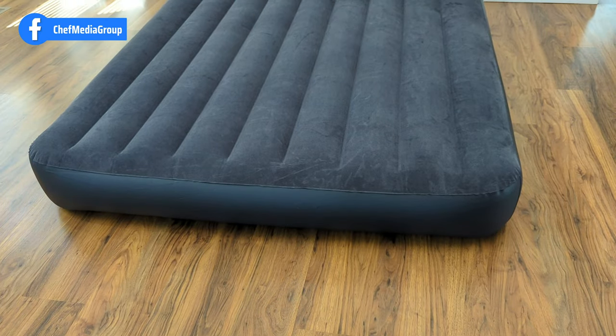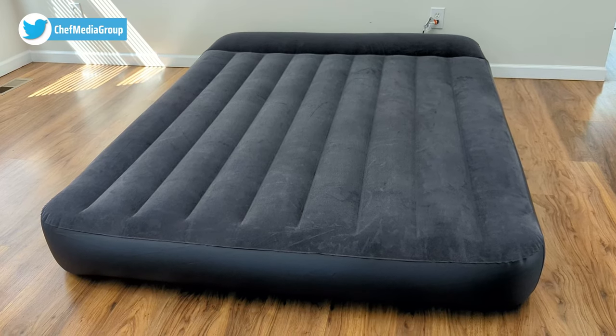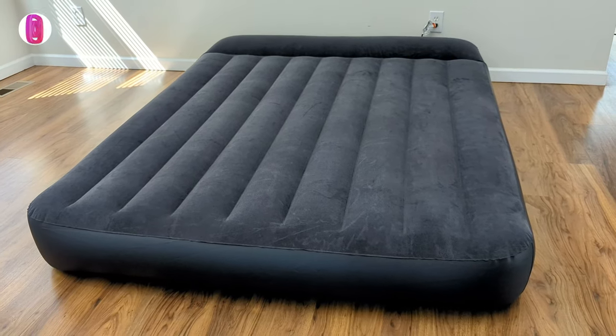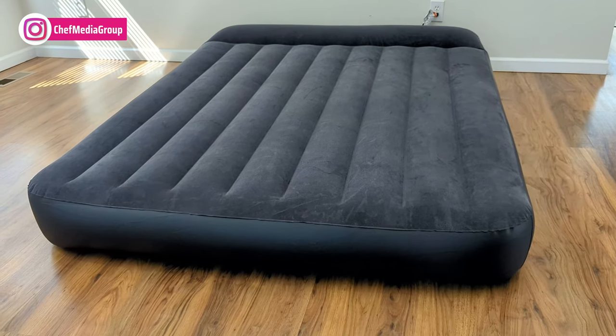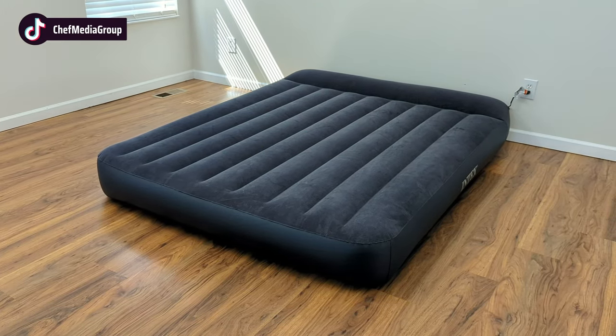Overall, I recommend this Intex DuraBeam Standard Pillow Rest Classic Air Mattress with an internal pump to anyone who travels often or frequently needs an extra bed for guests, especially if you need to inflate or deflate the mattress quickly, which can be done easily with the internal pump.